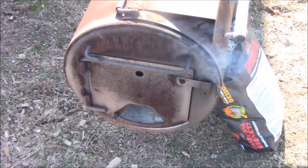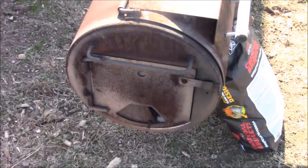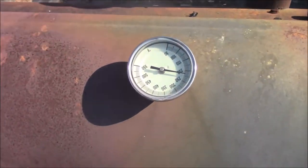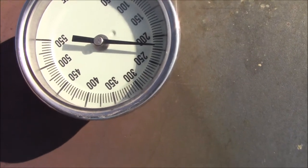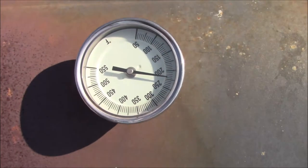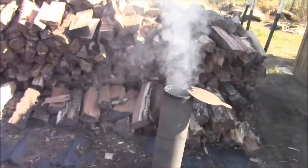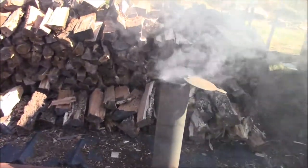I'll close the damper about three-quarters of the way — be careful, it's hot. You can see it's already up to 225 and climbing. We'll give it about five minutes or so and let the smoke clear off. You want a clear blue smoke — you can see how white it is right now, probably from the oxygen. I've never fully mastered the clear blue smoke.